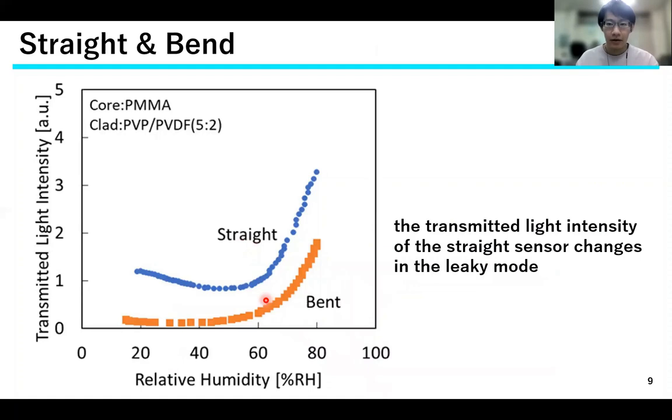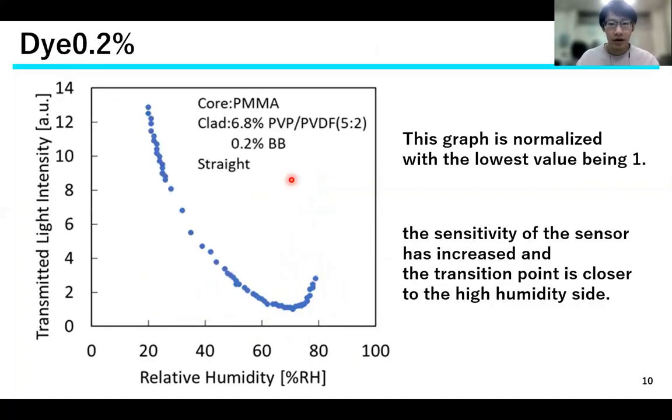Comparison of a bend sensor and a straight sensor. The results show that the transmitted light intensity of the straight sensor changes in the leaky mode. The humidity characteristics of a sensor with a bend to increase sensitivity are shown. This graph is normalized with the lowest value being 1. It can be confirmed that the sensitivity of the sensor has increased and the transition point from leakage mode to waveguide mode is closer to the high humidity side.